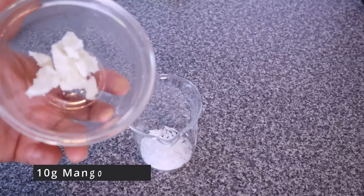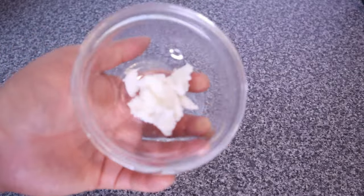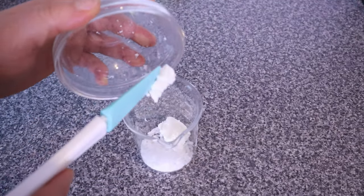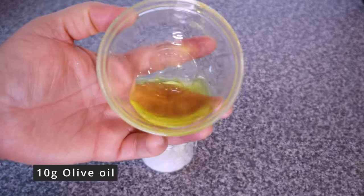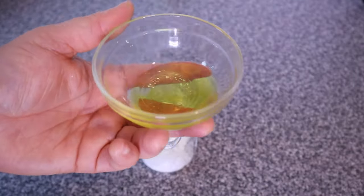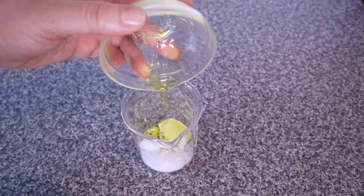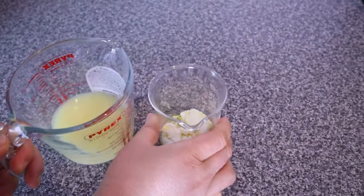Next we are going to add 10 grams of mango butter. Mango butter has natural emollient properties that help to keep the hair soft and manageable, and it helps to condition the hair and prevent damage. Next we are adding 10 grams of olive oil. Olive oil has the ability to penetrate the hair strands, nourishing it from the inside. It also makes the hair soft and manageable and adds healthy shine.